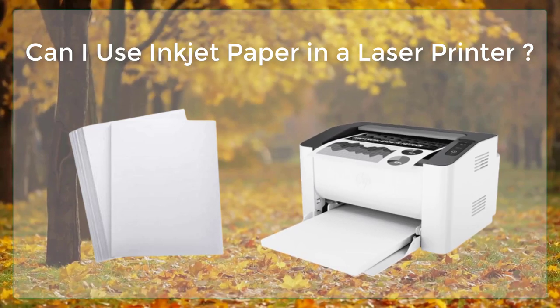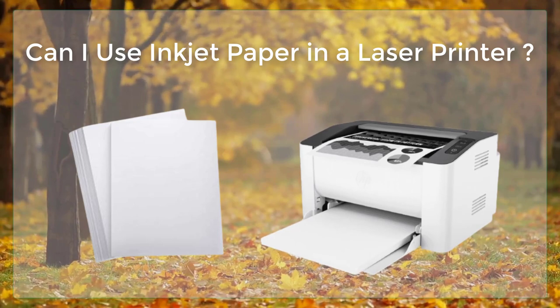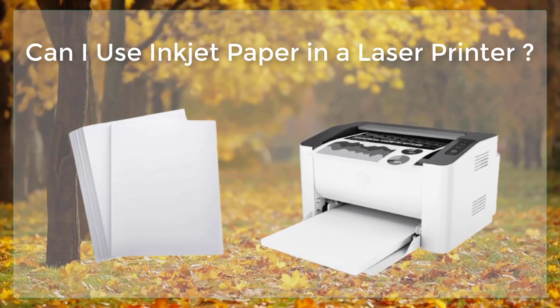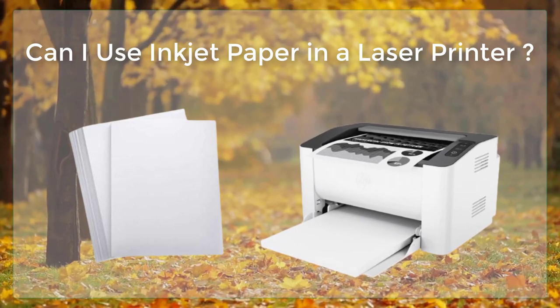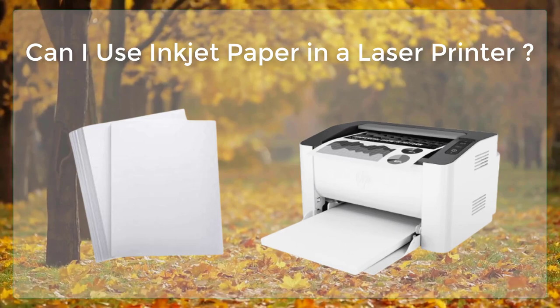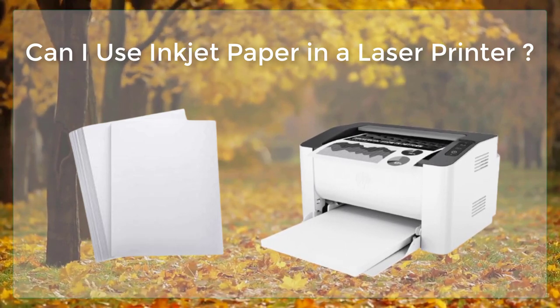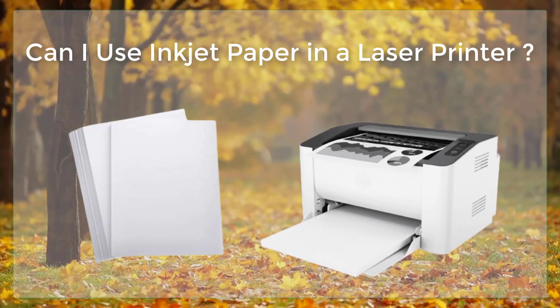Using inkjet paper in a laser printer can also cause damage to the printer. The toner particles in a laser printer are finer and more precise than the ink particles in an inkjet printer, so they can become trapped in the nozzles or other parts of the printer, causing clogging and other issues. This can reduce the printer's performance and lifespan, and it may also require costly repairs.